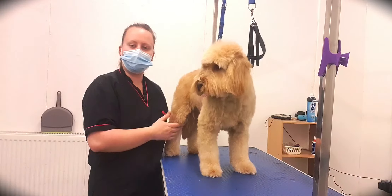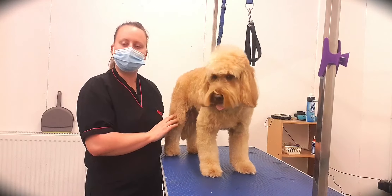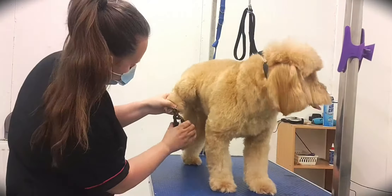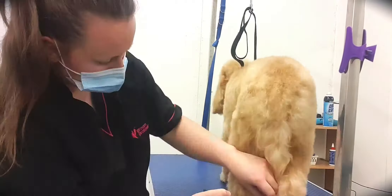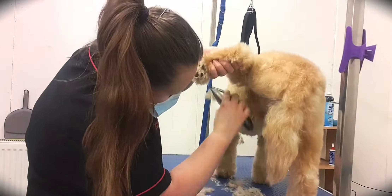As you can see, he's been bathed, brushed and blow dried, getting his hair as straight as possible so that now we can start the styling. The prep work is in fact the most important part of the groom — making sure you get that 100% will set you up for the rest of the groom.